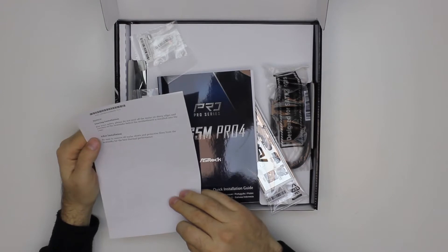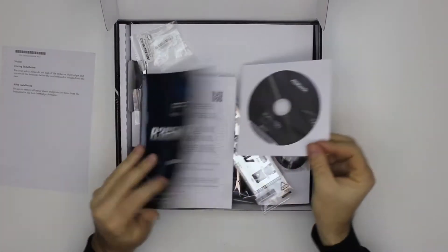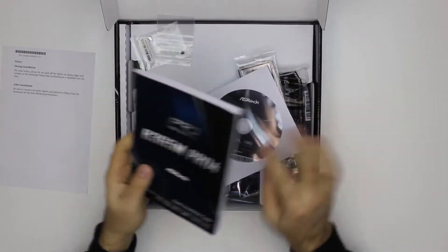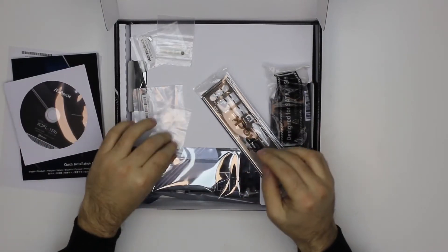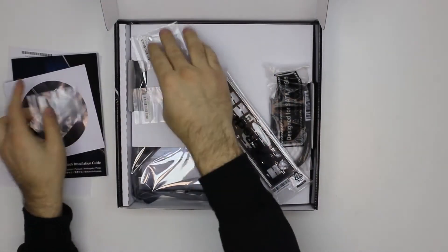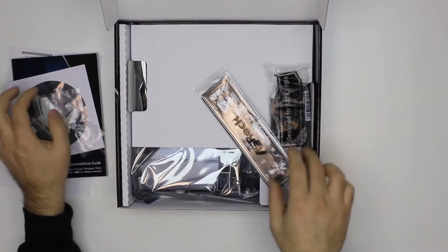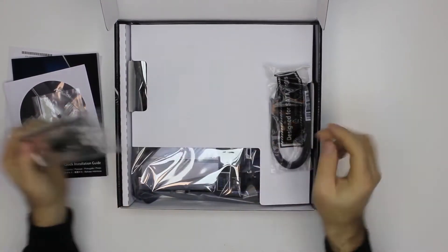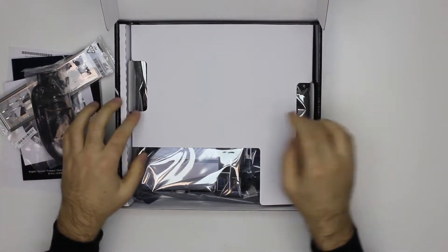On top we have some documentation for installation. A regular booklet with a CD. Some screws and spacers, a back plate, and a regular couple of SATA cables.